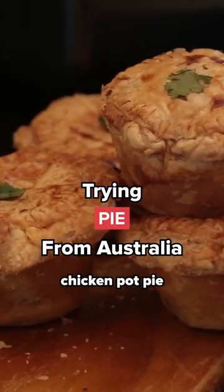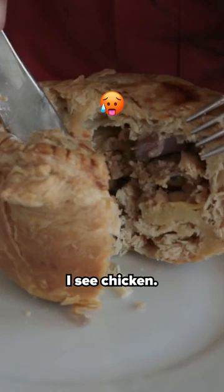This is a chicken pot pie from Australia. Hi, can you see what's inside? I see chicken, I see vegetables, I see potatoes.